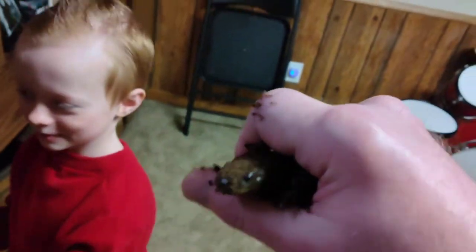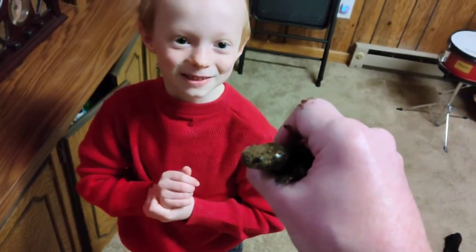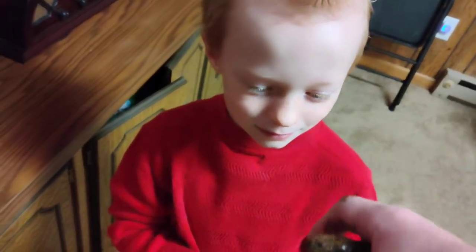He gets a little annoyed when we bother him, but he'll come out. You gotta make sure your hands are really clean before you touch these animals — we washed our hands. So this is Freddy. What is he? He's a salamander, right? He's a tiger salamander.